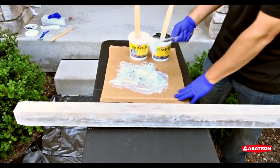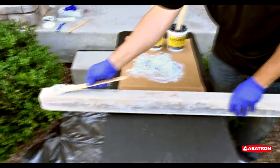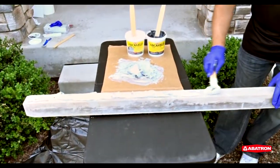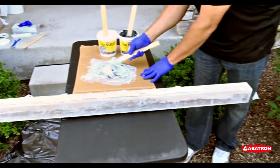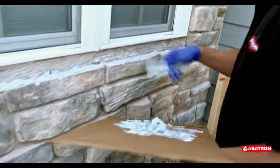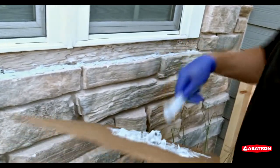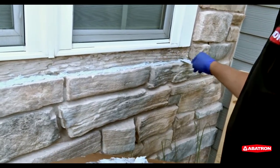Once the product is completely mixed, a heavy layer of Abboweld can be spread onto the back of the sill. We're careful not to get any of the adhesive on the top side of the sill because the product is extremely sticky. We also laid a thick bed of Abboweld 55-1 on the top of the stones where the sill will rest. This gives extremely good adhesion on two surfaces of the sill.